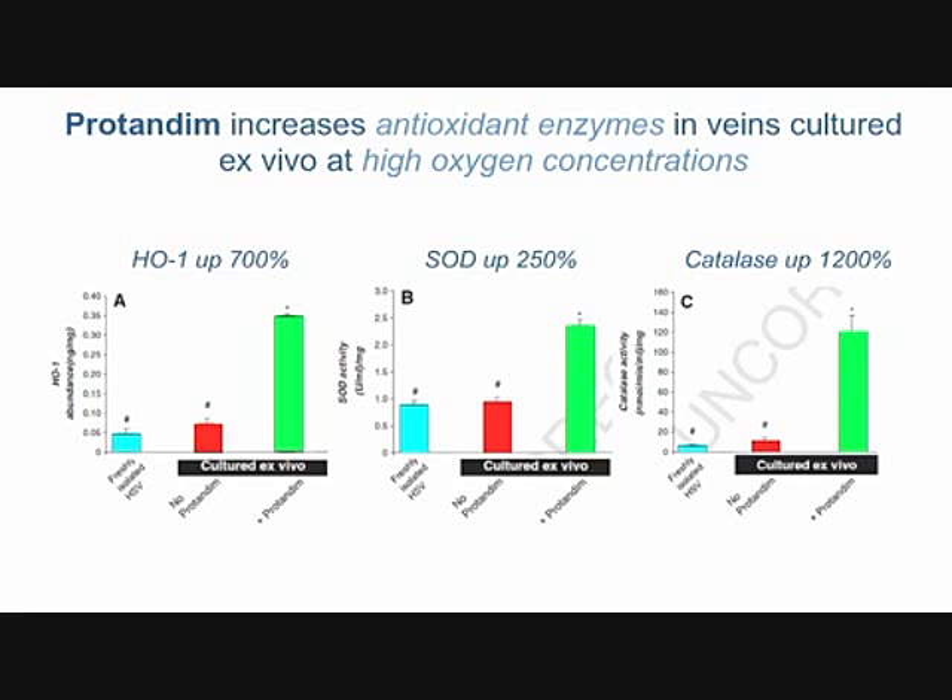Why is the vein protected with protandim? It's the same story you've heard in other studies: three important antioxidant enzymes have been sharply upregulated. The blue bar is normal healthy vein; incubated at high oxygen, the cells haven't induced the enzymes to protect themselves. But with protandim added — the green bar — all three of these enzymes are dramatically induced to provide the protection seen in the previous slides.